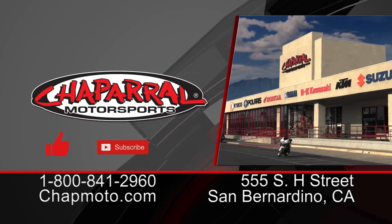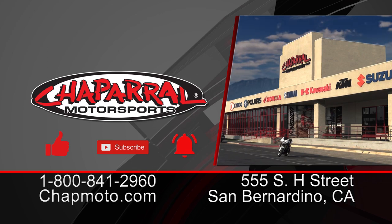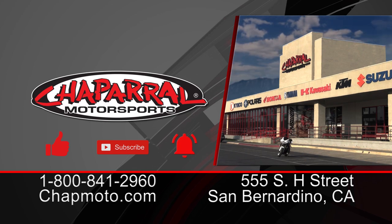I'm Kyle Bradshaw from Chaparral Motorsports. If you liked what you saw today with this helmet, please give it a thumbs up. If you want more content like this coming directly to your inbox, hit that subscribe button and, more importantly, the notification bell. Until next time — take care and ride safe out there.